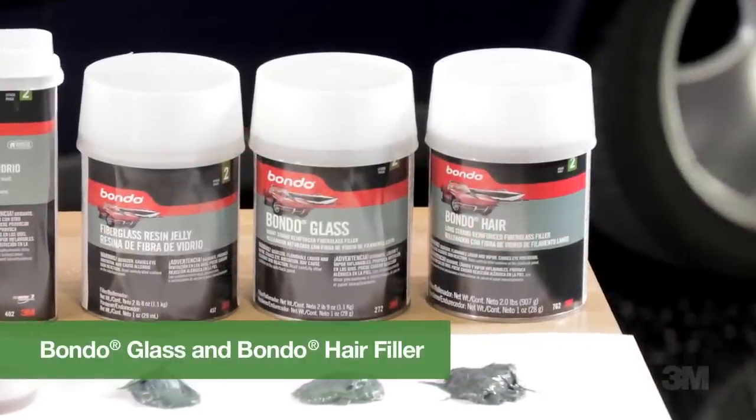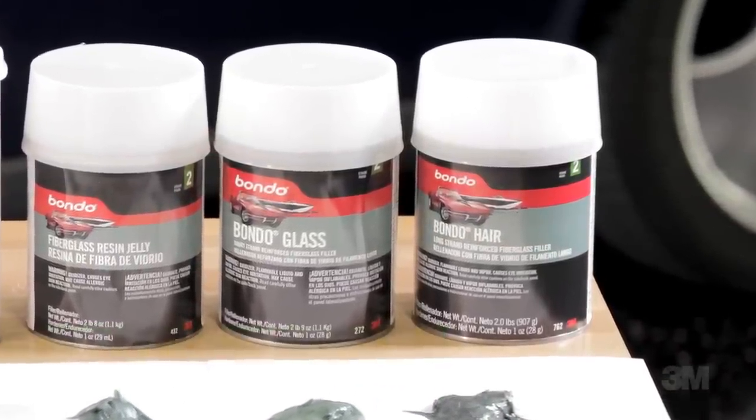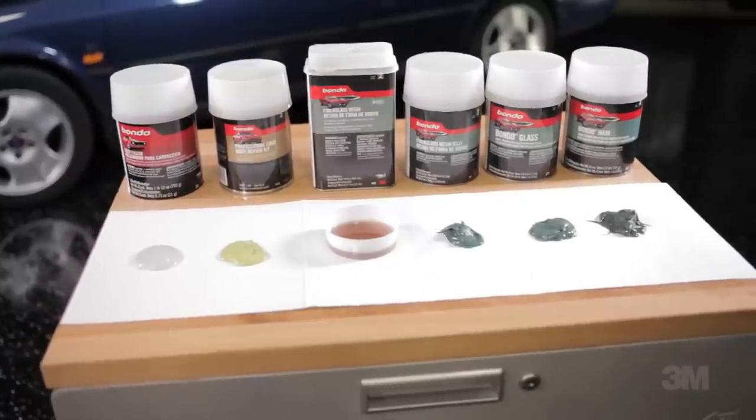Bondo glass filler and Bondo hair filler contain chopped fiberglass for added strength. Bondo glass filler is for holes smaller than a dime, while Bondo hair filler can fix holes up to one inch in diameter. 3M body repair products enable just about anyone to make their car look better.